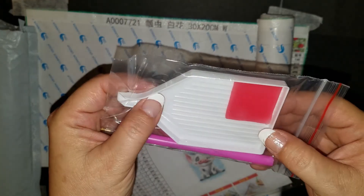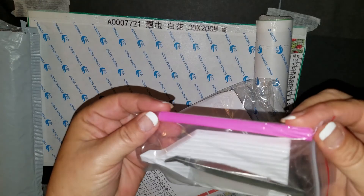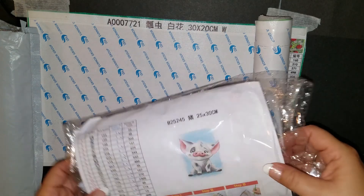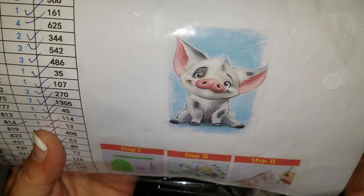It comes with your standard kit — a little pen, boat wax, little slanted cheap tweezers, and some baggies. There are no multi-placers but that's okay, I have plenty of them. What I got is little Pua — Pua is from the movie Moana, if you've never seen it.